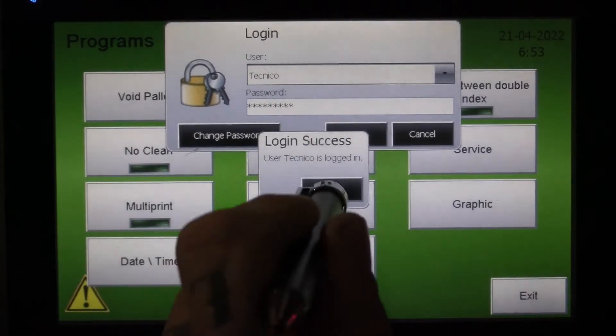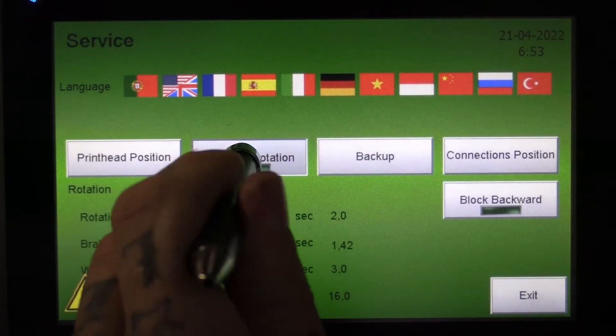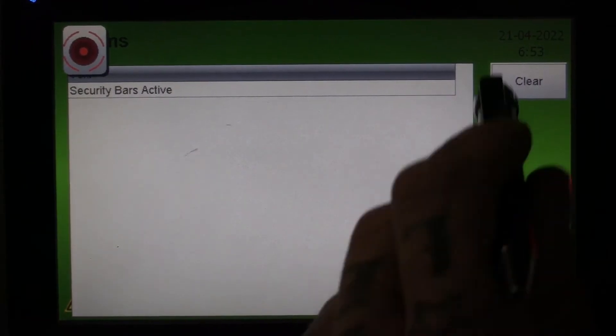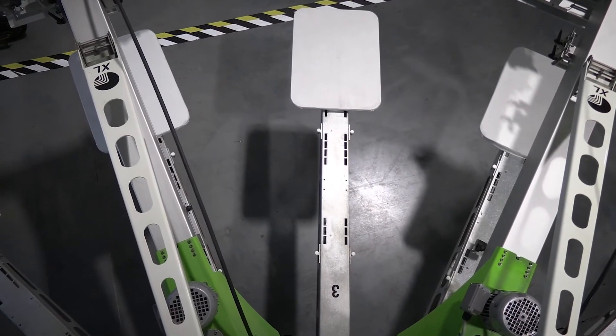Enter that, it'll accept the password, and then go back into the Service menu, click Reverse Rotation, select Yes. It will take you to the Alarms page — go ahead and clear that, and your press is now rotating in the opposite direction and ready to go.